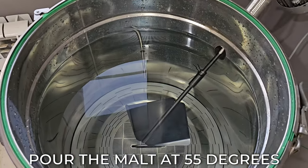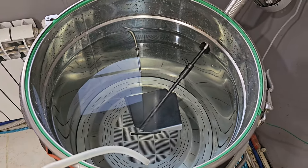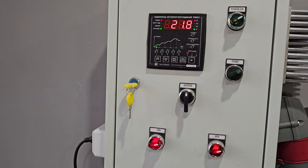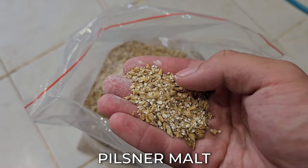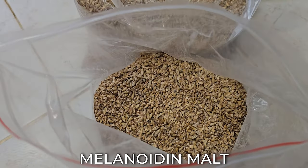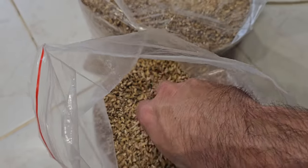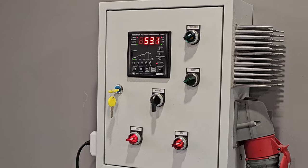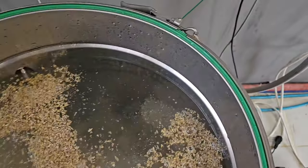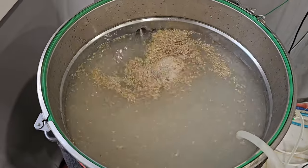The malt will be added at a temperature of 55 degrees. Since I have 100 liters of water, I need to make a small recalculation of the malt necessary for the grist. In the meantime, we are waiting for the water to heat up — the thermostat shows 21.8 degrees. While the water is heating, I will show you how I grind the malt. Ideally, the malt should not be ground into flour — each seed should be broken into three pieces. This is Melanoidin malt; it is darker than Pilsner and helps add flavor and aroma. I will use 2 kilograms of it, about 5% of the total malt bill. The water heated up to 53 degrees and I am slowly adding malt, then I'll turn on the electromechanical stirrer to mix it.